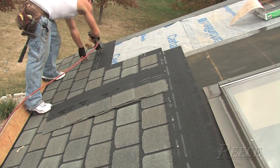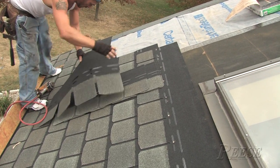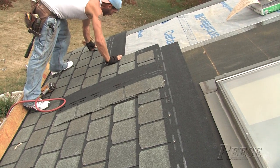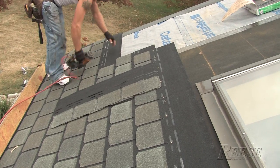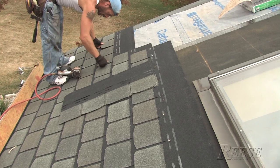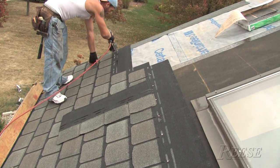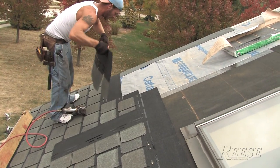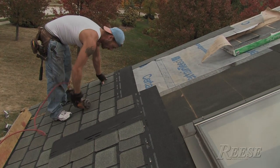Before you bid a job, you need to know how many shingles are in a square of the product you're installing. It's only common sense that a shingle like Highland Slate with 50 shingles per square is going to go up a lot quicker than your average 3-tab with 80 or your average laminate with 66. You save a little money on nails too — 250 nails per square of Highland Slate compared to 320 for an average 3-tab square and 264 for an average laminate square. But the real saving is on your labor and your time.